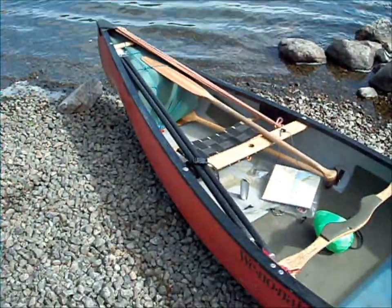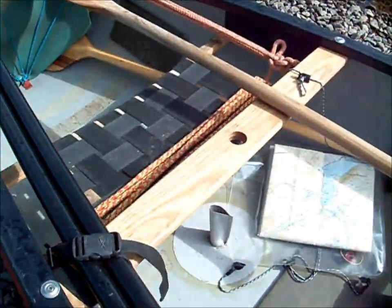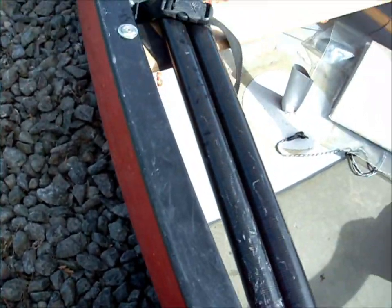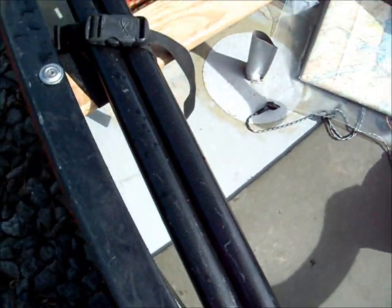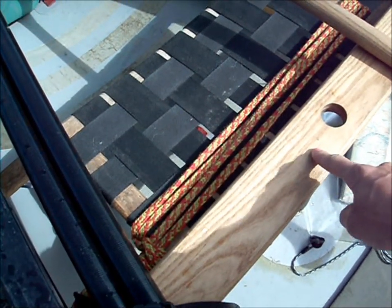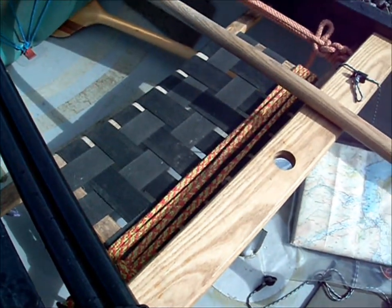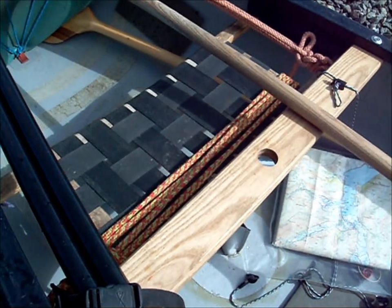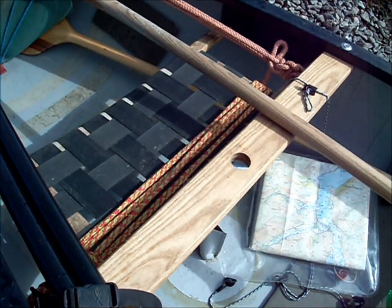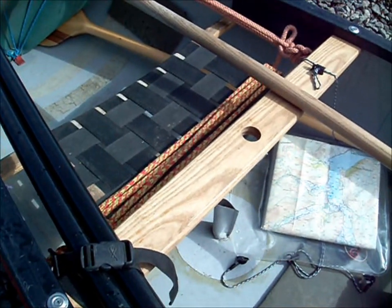I'm going to show you the setup of my sailing rig. It's a bog standard Endless River rig. I bought it as a kit. If you are happy to do bits of woodwork yourself, all this is is a plank with a hole in it. It's not a complicated thing. It's expensive if you buy it as a sailing thwart, and very cheap if you know how to make one yourself. But anyway, I bought it all as a rig.